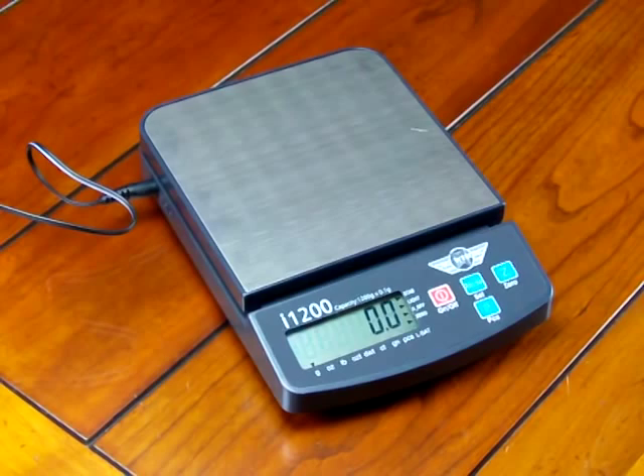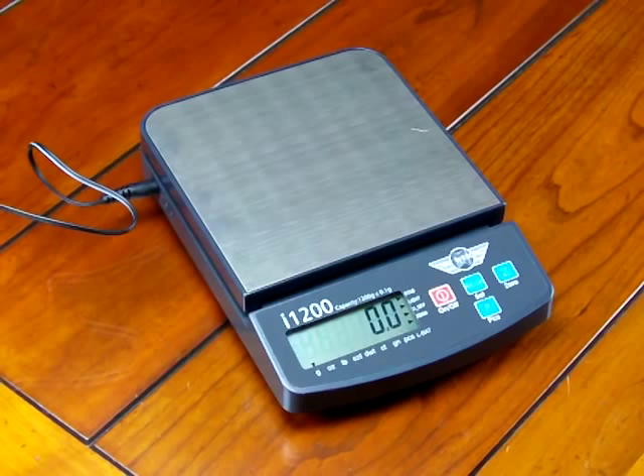In this demonstration we'd like to show you some of the features of the MyWay i1200 scale. This scale is 1200 grams by a tenth of a gram.